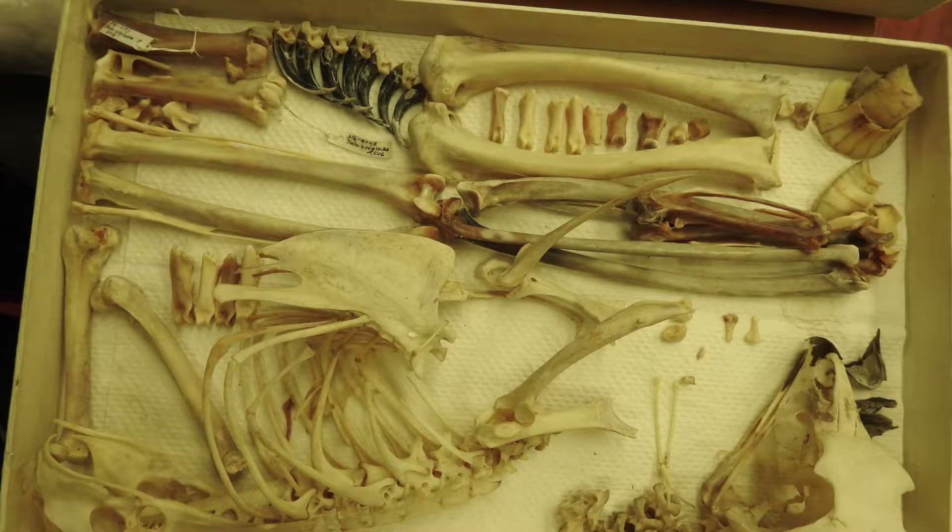Let's start with the skull. We have the cranium, then the upper mandible and the lower mandible, which are the upper and lower jaws in humans.